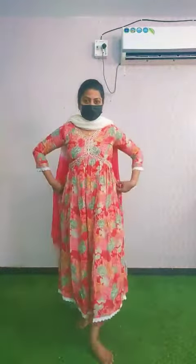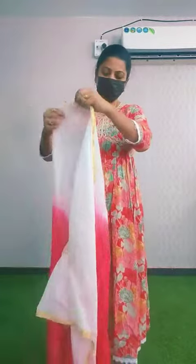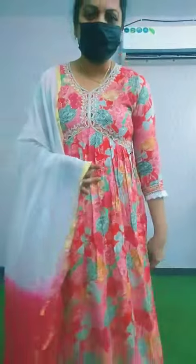The bottom part is very stylish. This one is long and a nice style. This one is very nice. The bottom part is a plaza type.